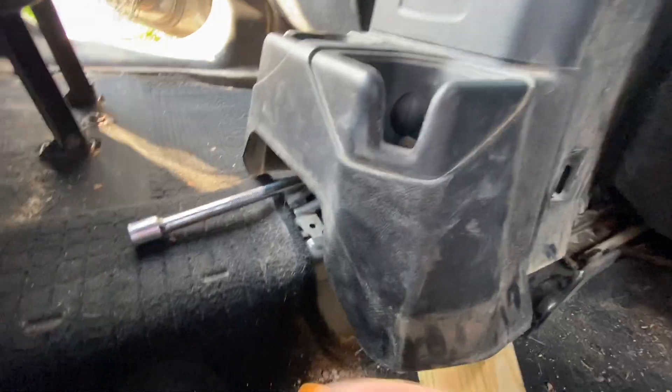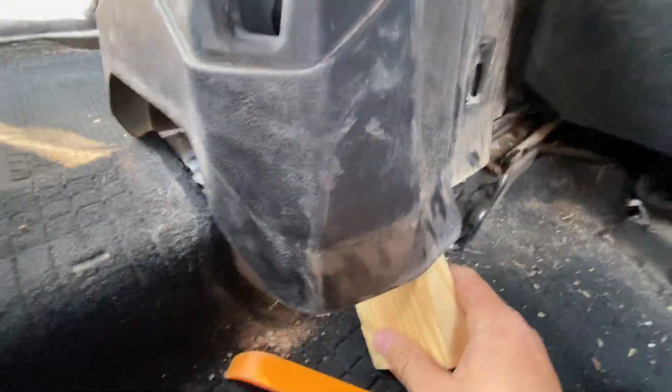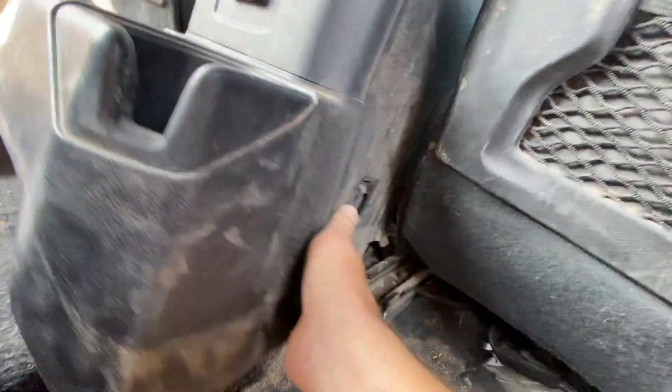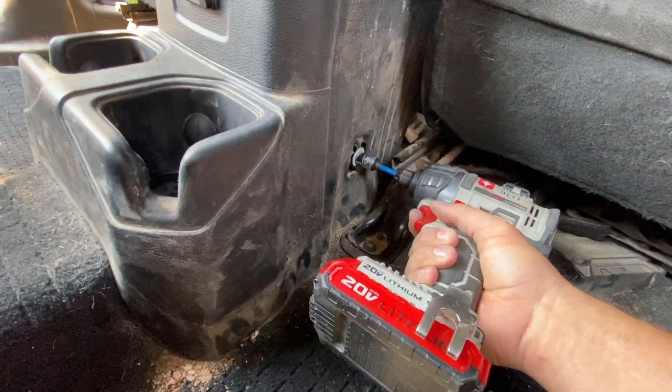That feels good. Now I can pull out my socket, drop it down, and put it all back together.